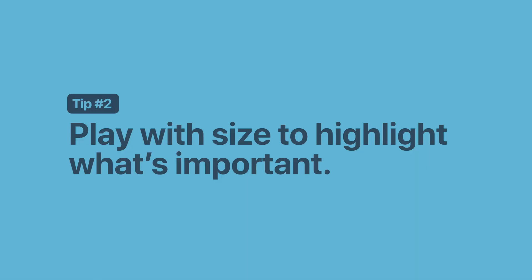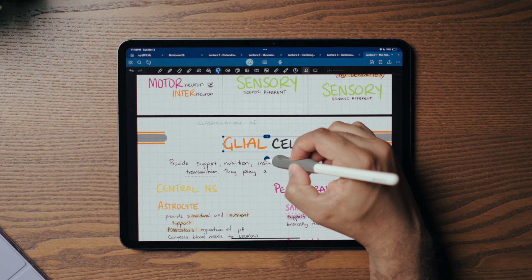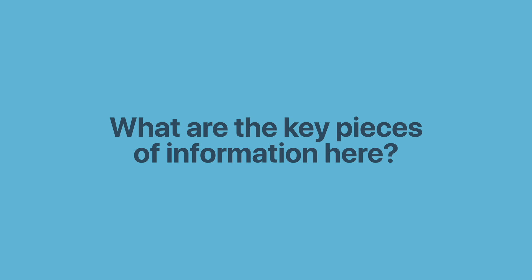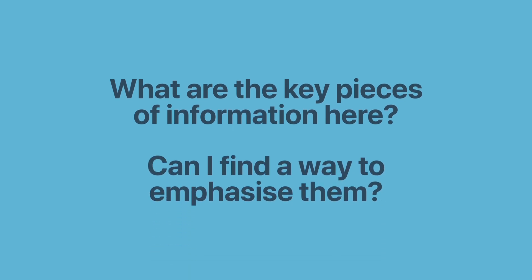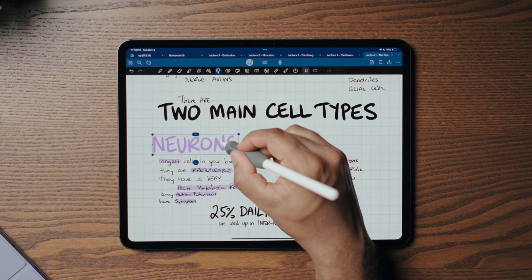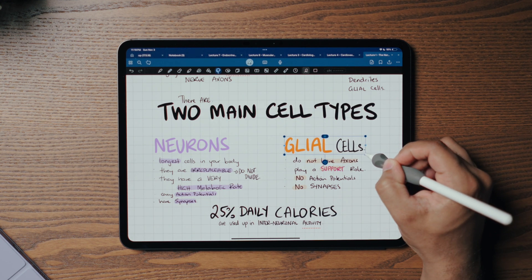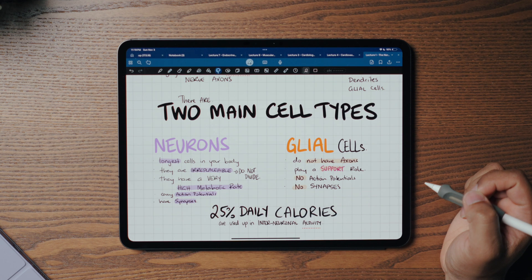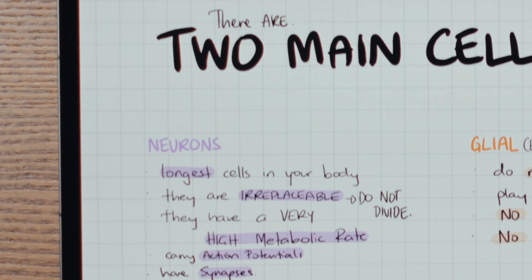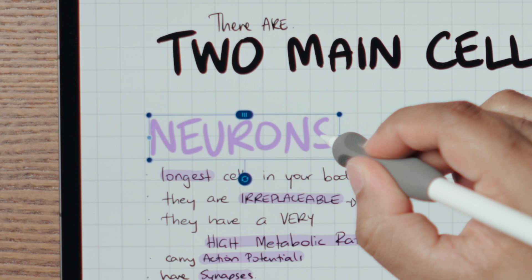Tip number two: play with size to highlight what's important. One of the magical features in GoodNotes is the ability to resize, reposition, and rotate text or images using the lasso tool. When putting together a note, I ask myself: what are the key pieces of information? What are the key names, features, concepts? Can I emphasize them so they stand out through resizing? For example, I'd select the headings and make them a little bigger. This draws my eyes to that part of the note and tells me the information below sits under that heading — I'm nesting information under it. The process of creating and presenting it this way actually helps me retain it.